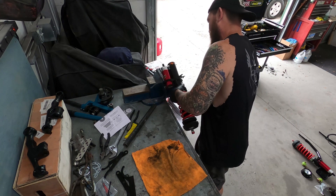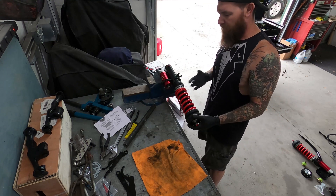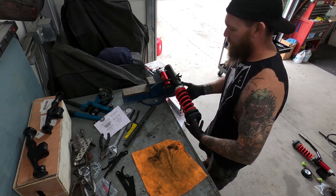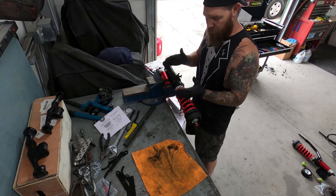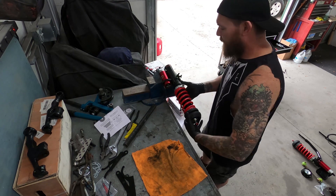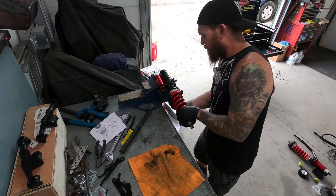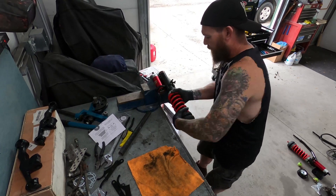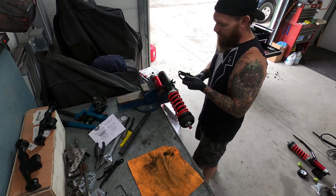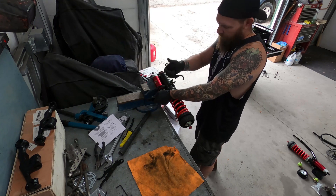I'll just set it in a vise to make it easier, and I'm gonna bottom this thing out as far as I can get it. Basically I'm turning this whole shaft inside of this cylinder, and this makes the entire coilover shorter — thus lower. This doesn't affect your spring rate, this doesn't affect the dampening — nothing like that. This is strictly ride height.